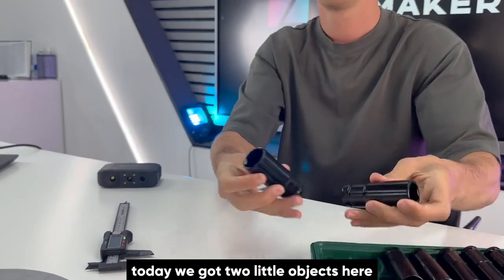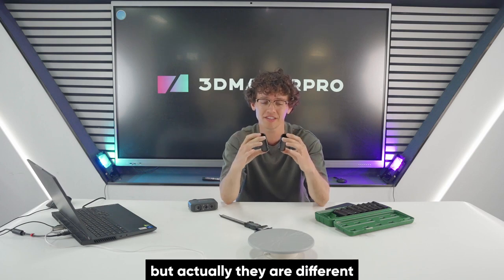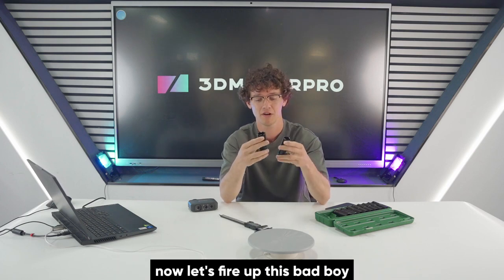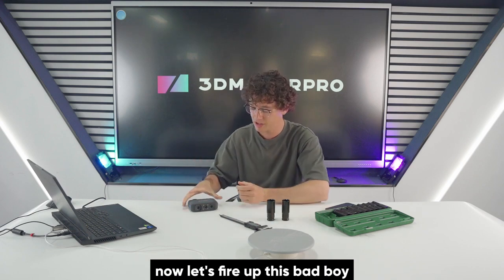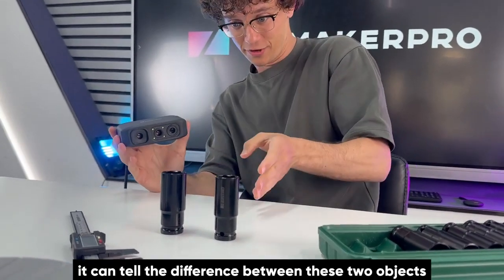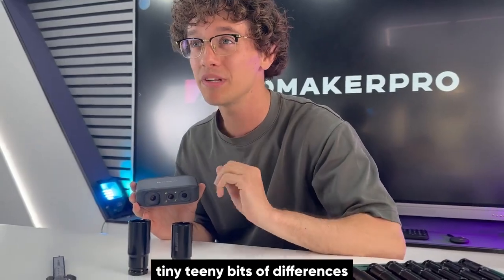Alright folks, today we got two little objects here and they look pretty similar, but actually they are different — they have a teeny tiny bit of differences. Now let's fire up this bad boy, the Moose 3D Scanner, and see if it can tell the difference between these two objects. Let's see if it can find out the tiny teeny bits of differences.